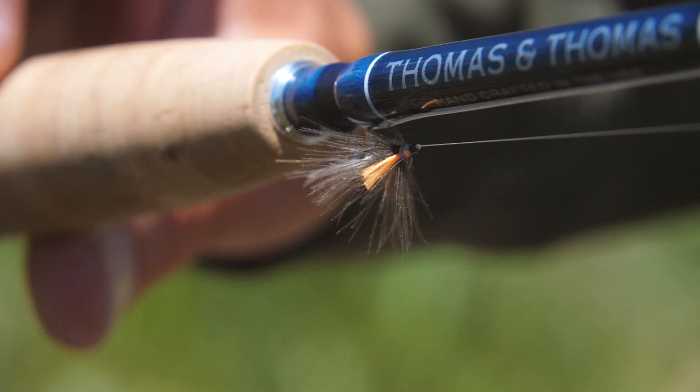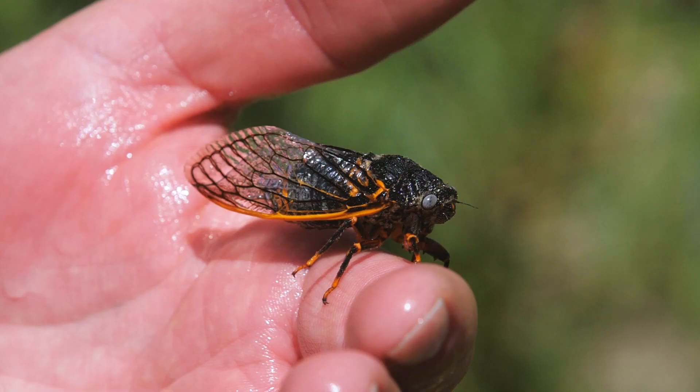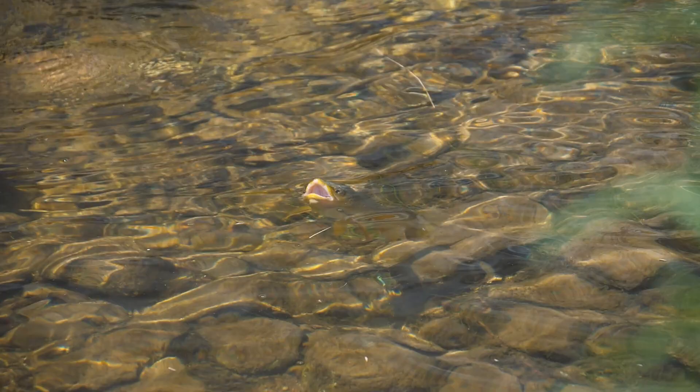One of the coolest things about fishing the Green in the summertime is that there will be PMDs, caddis, sallies, and even cicadas all on the water at the same time. With all of these bugs around, the fish have a ton of options and they're very active in their feeding. It's a magical time to be on the river.